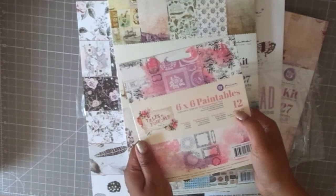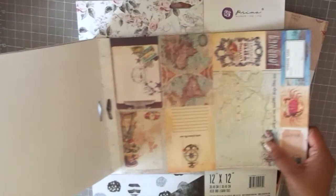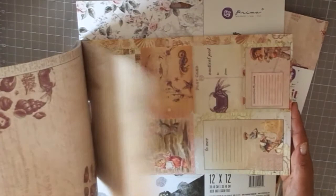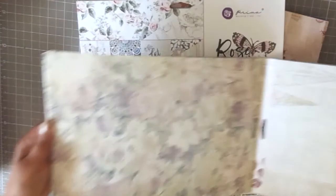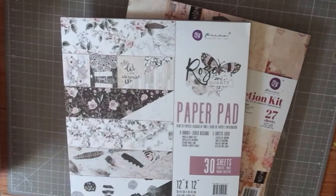The next thing I got is the French Riviera Prima collection, again in A4 size. This has a nautical theme — ships, maps, fish, and underwater scenes. It's really pretty, very vintage-looking, and I'm very excited to use this in my projects. There are also some beautiful florals in it.